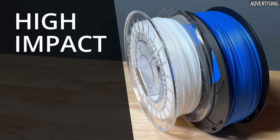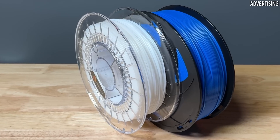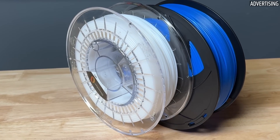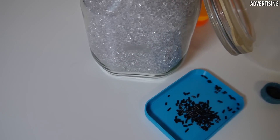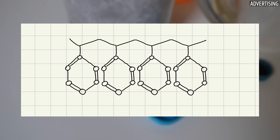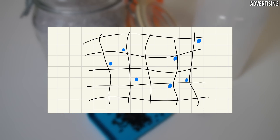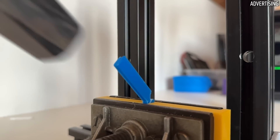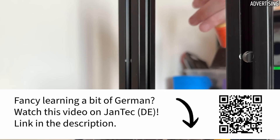High-impact polystyrene, or HIPS for short, is a versatile and cost-effective material that is frequently used in the plastics industry. It consists of a combination of polystyrene and polybutadiene, which is distributed as rubber particles in the polystyrene matrix. This leads to improved impact strength and resistance to physical stresses, as the name high-impact suggests.